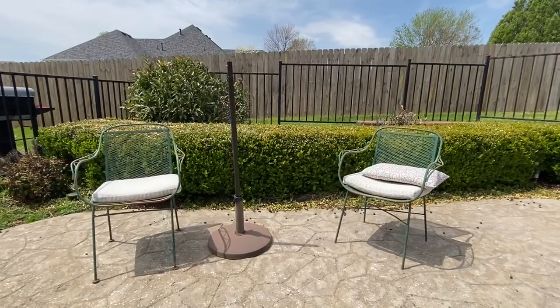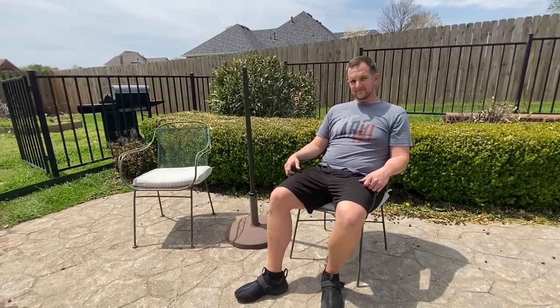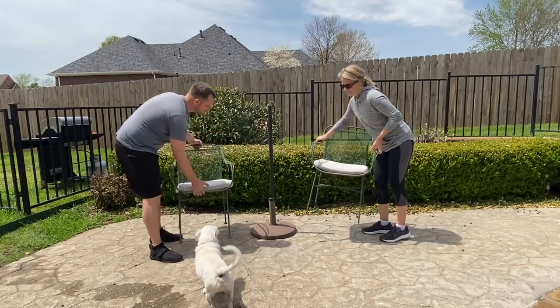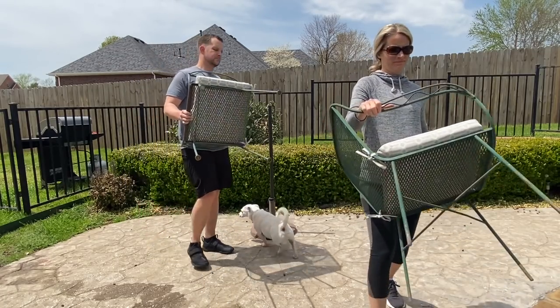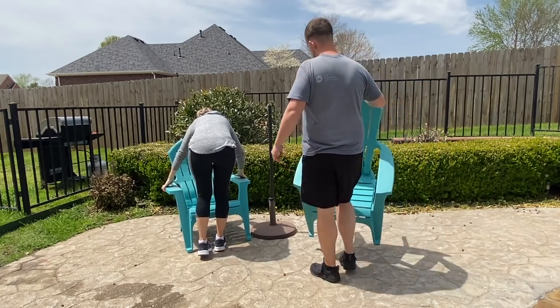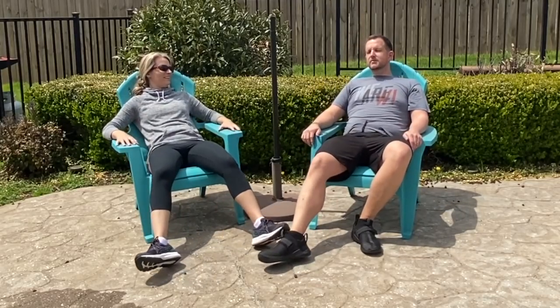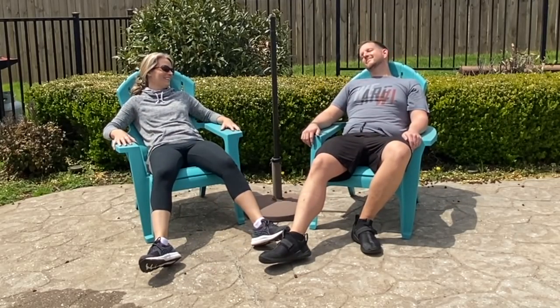Another small furniture change we made was swapping out some old vintage chairs. My husband never really cared for them — he always thought they were too small. So I took them up to my booth to sell them and replaced them with plastic Adirondack chairs from Lowe's at $25 a piece, which I think is a fantastic price. They sit well and my husband is definitely a fan.